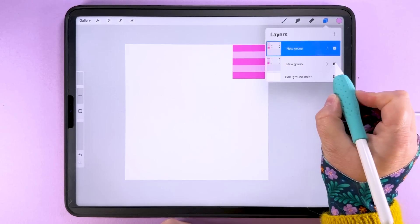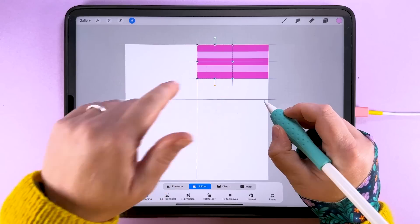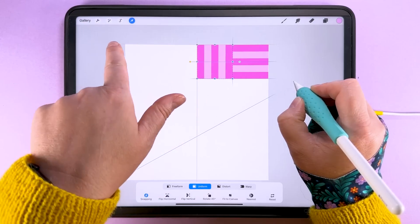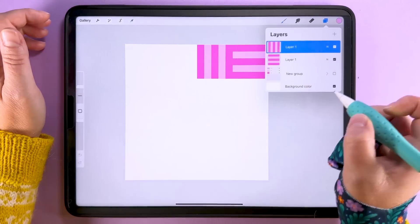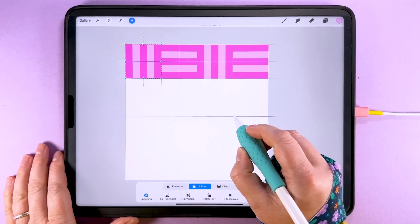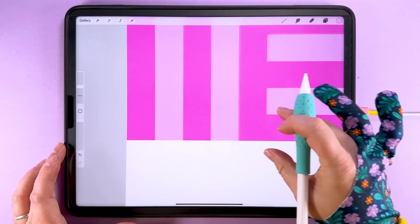I'm going to duplicate this layer, hide the original so we have a group to go back to, and flatten the duplicate. Then I can duplicate that flattened layer, tap transform, snap it to the edge of the box, and rotate it 90 degrees so the stripes go the other way. Make sure it's still snapped — you should have an orange line down the middle where it snaps to the center of the canvas, along the top snapping to the top, and crossing where it snaps to the adjacent box. Continue duplicating and snapping into place, then zoom in to make sure there are no gaps and all pixels are lined up.